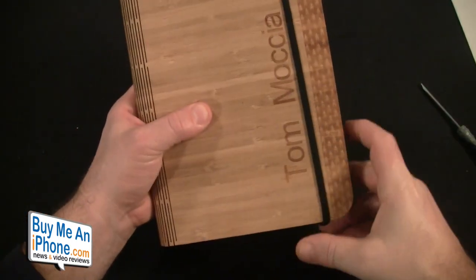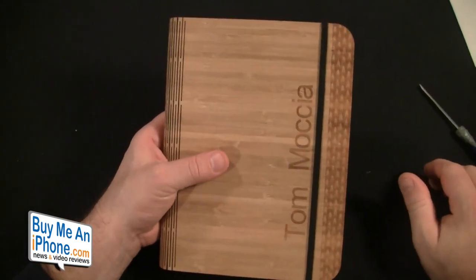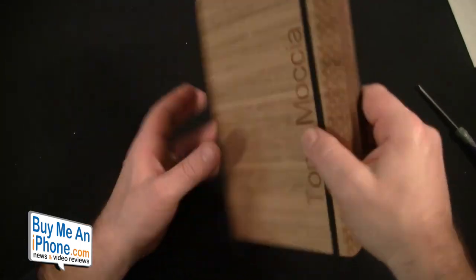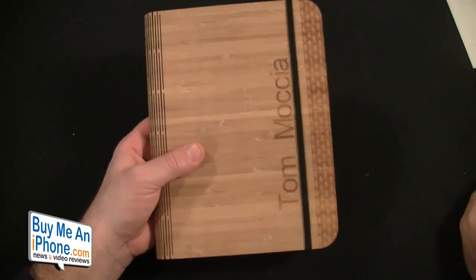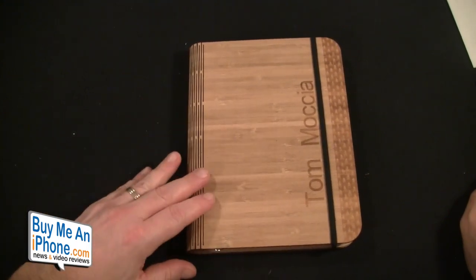It's got a nice little elastic there. I really wish it were positioned down a little bit farther so it's not over the engraving — sometimes it kind of gets over the engraving. But guys, a nice little bamboo pad cover really for your note-taking.